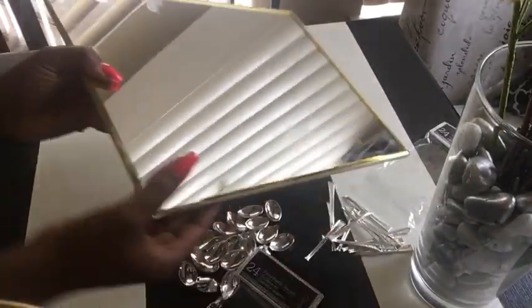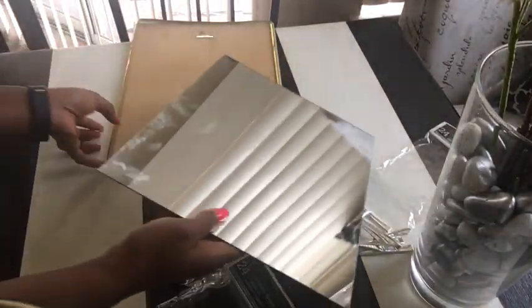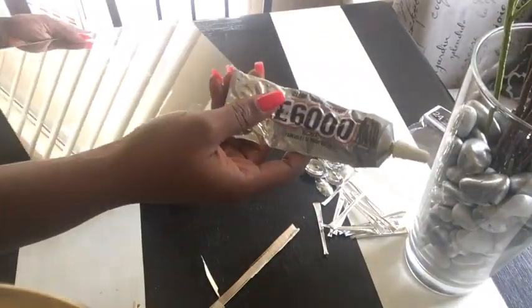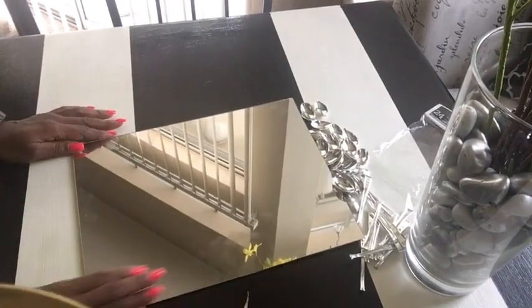We'll take off the frames from the mirror. Now that is done, we will have to attach the back to the mirror again, but this time using E6000 glue, because of the hooks we have at the back.